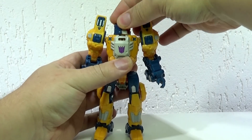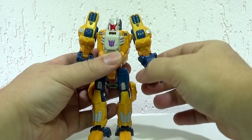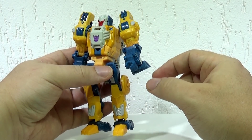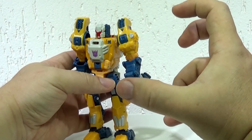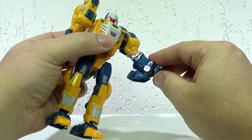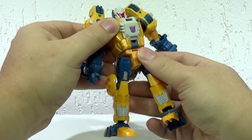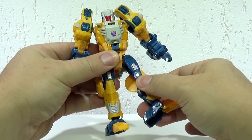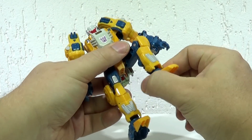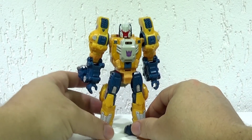Vamos falar das articulações dele. A cabeça vira para os lados normalmente. Ele tem ball joint aqui dentro do braço, que permite movimentos legais para fora também. Tem a rotação que fica no braço. O cotovelo vem até aqui. Não dá pra virar o pulso. Ele tem cintura, mas é meio limitada por causa das coisas que ficam atrás. Ball joint no alto da perna, rotação, e o joelho que vem até aqui. Dá pra dar uma regulada no pé e virar o tornozelo para os lados. Ele é cheio de articulações, dá pra brincar legal com esse sujeito.